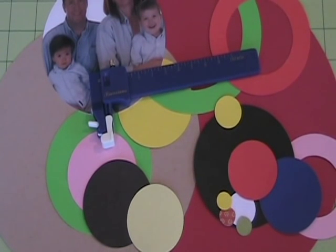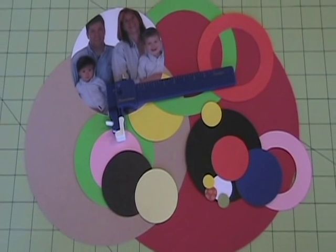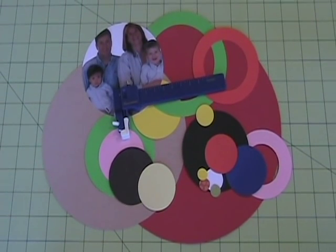This is the Creation Circle Cutter. It will cut a half inch circle to a ten inch circle and everything in between in a small, compact, portable design.